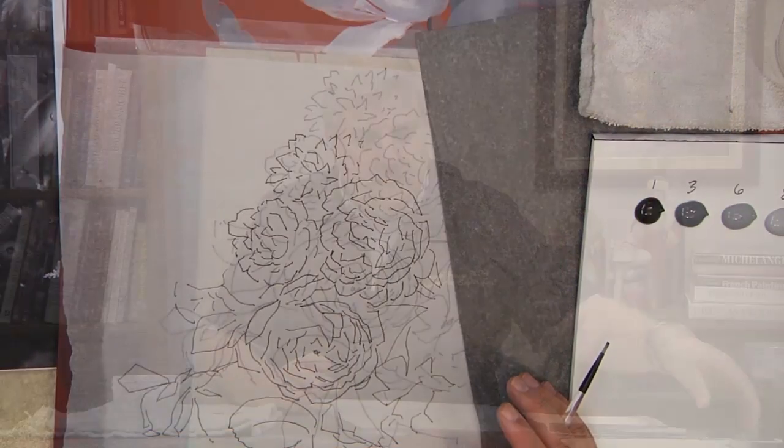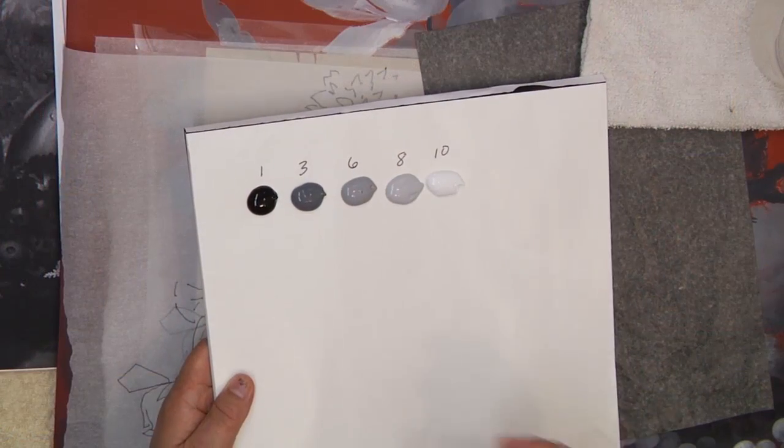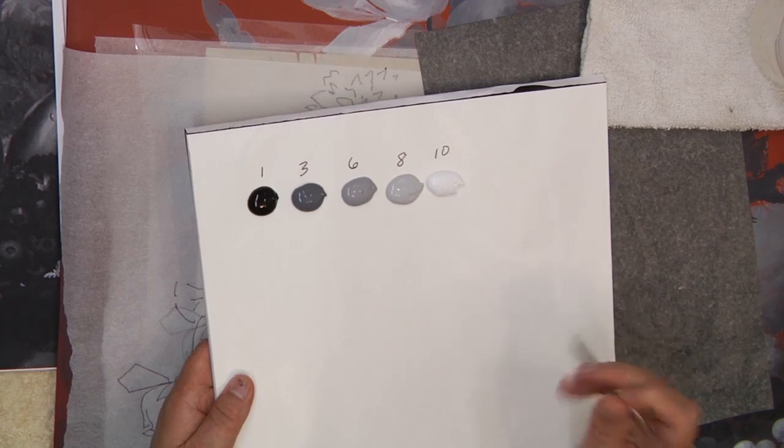This is something I would suggest you do — it helps you see it. Sometimes printing it out in color is nice. I have the big color one right to the side that I can look at, but sometimes having it in black and white when you're doing detail is nice as well. As far as the colors, just like we did last time, I'm putting them out on my palette. Here's my one, three, six, eight, and ten.